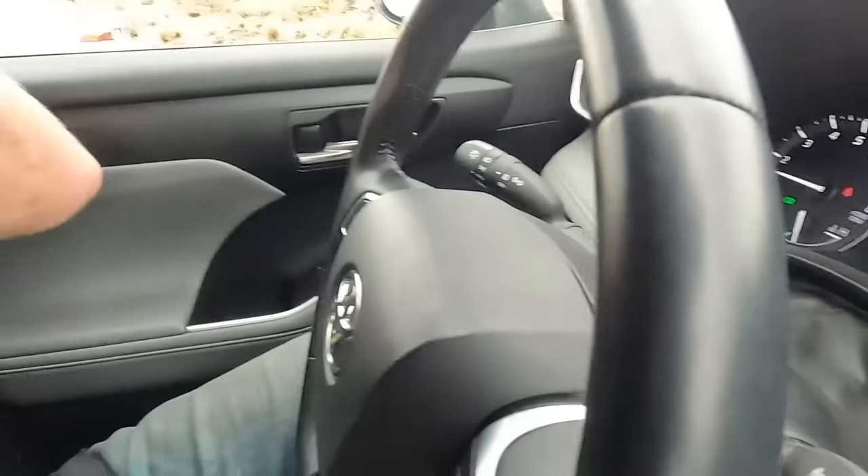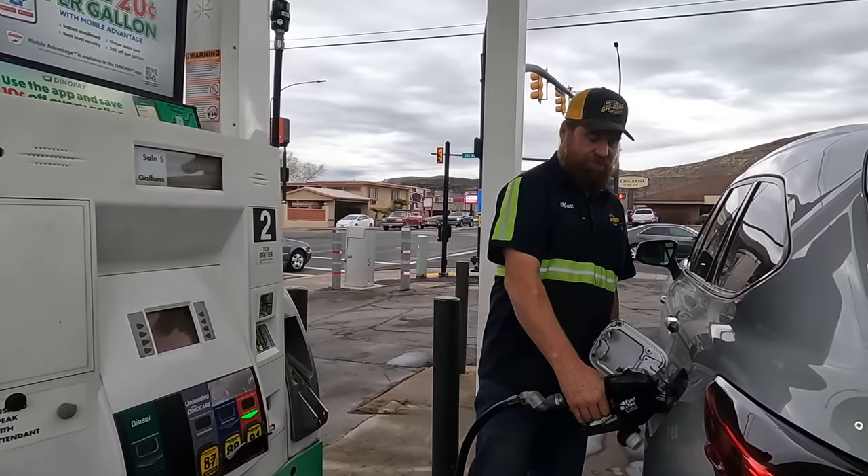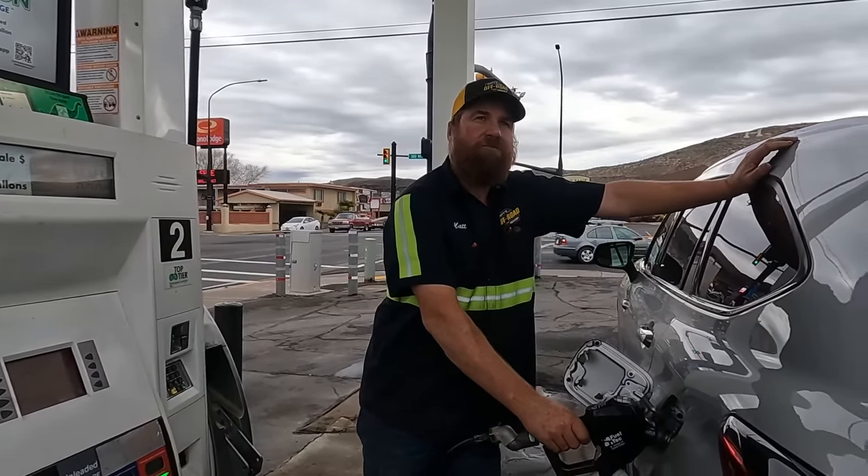There's one thing we have to do before we leave town. 94 miles to empty — we're going to need fuel. I'm calculating it's 60 miles to Paul's house and there's gas stations there. There's plenty of fuel to make it and there's no sense in wasting more time. Guess who won the battle? We're going to get some fuel — but it's not because we need fuel, it's because Jamie wanted some good ice and a drink.